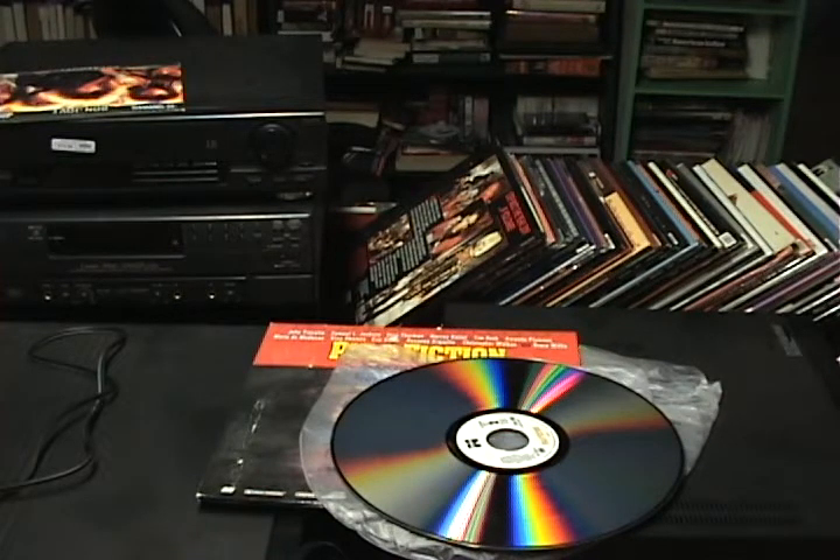There was also some interesting combination player technology with MUSE, also known as Hi-Vision, which was Japan's first attempt at high-definition television in the 1980s. It achieved around 1035i resolution — pretty impressive compared to the 1080 we have now. I think it was only released in Japan, and some drawbacks were that you needed an additional box to connect it to your TV, and there was also a problem with motion blur in fast-moving scenes.